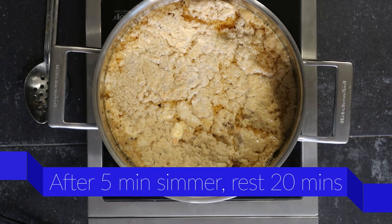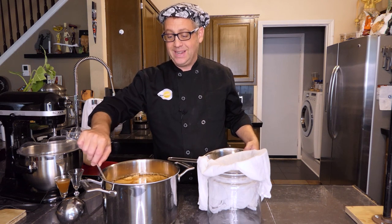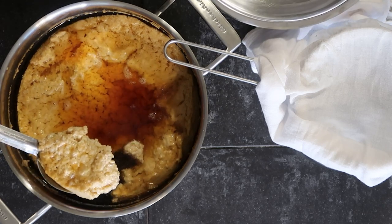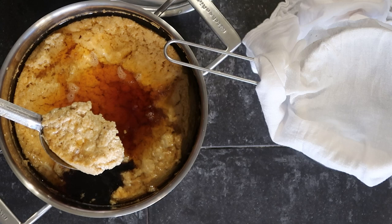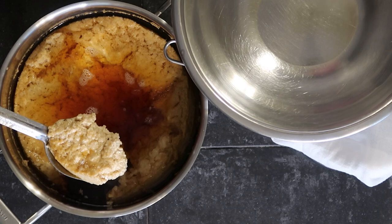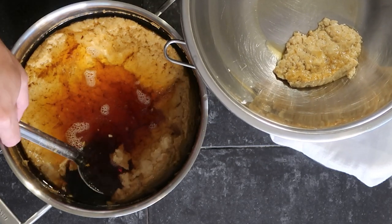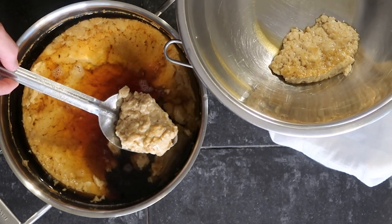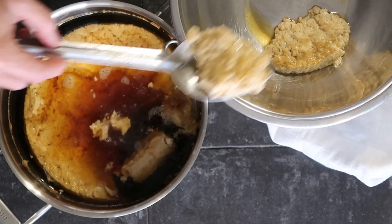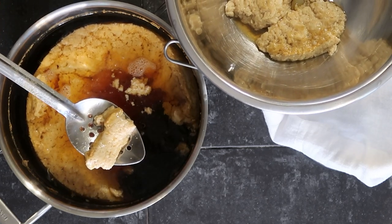Twenty minutes later, our egg filter has definitely solidified, and you can see from the stock floating on top of it that we've achieved pretty significant clarification. Now what we want to do is very gently remove the majority of the egg raft with a slotted spoon. You want to be as gentle as possible, because you don't want to break that egg raft up into smaller pieces that will make your stock cloudy again. Easy does it — nice and slow as you're removing these. At the end, we'll be able to dump the rest of this raft and filter out any extra consomme so we don't lose a drop.